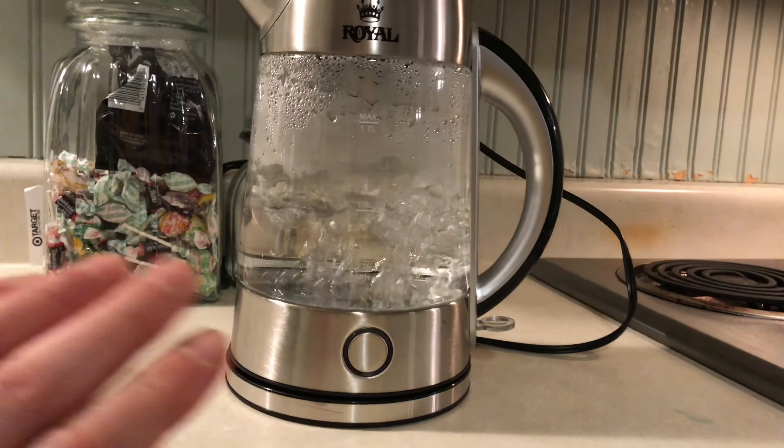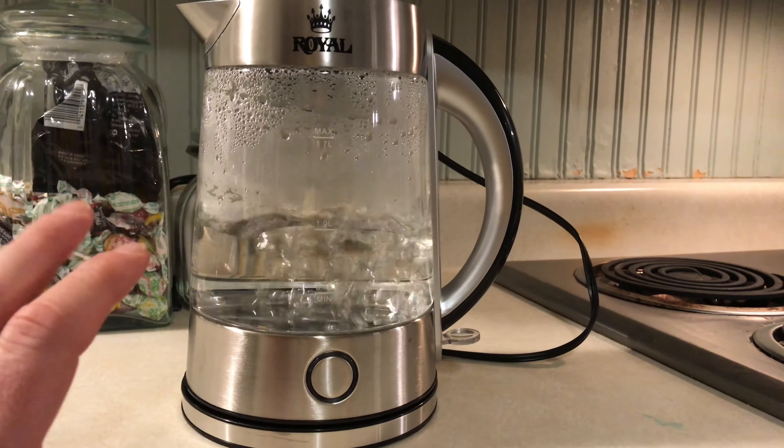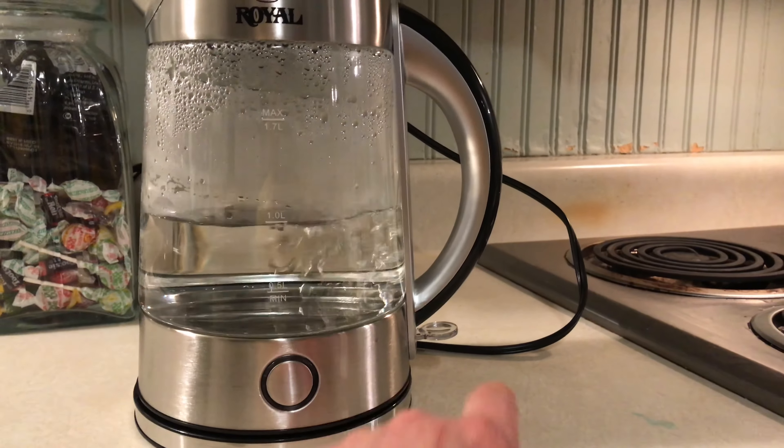Once you have it plugged in, there's a switch right here — an on and off switch, it's like a little plastic lever. Just click that down and it'll light up blue. Then you just have to wait a couple of minutes for it to warm up.